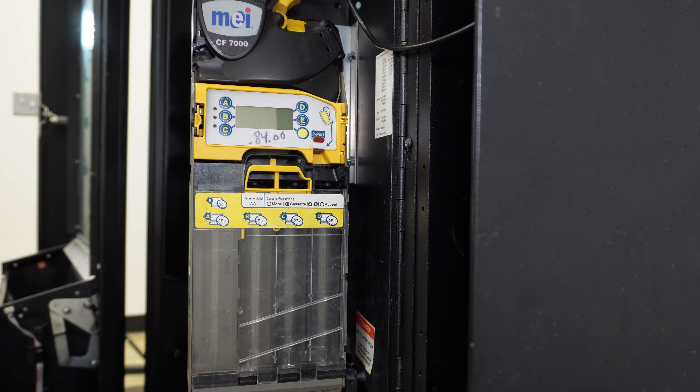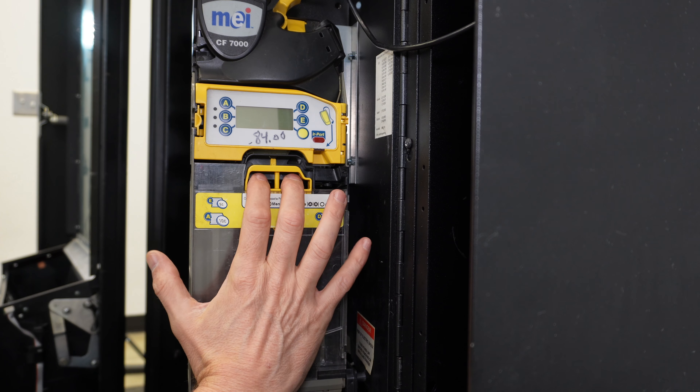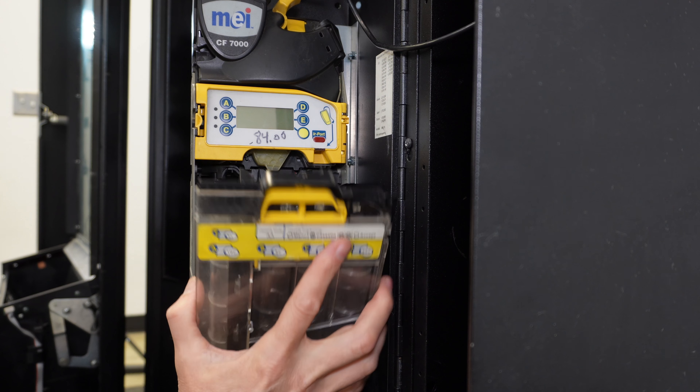To load the coin tubes in the MEI 7512i coin changer, we first need to remove the coin cartridge. I'm going to use this latch right here — I'll lift up on the latch and pull the coin cartridge out.